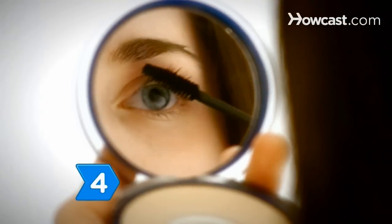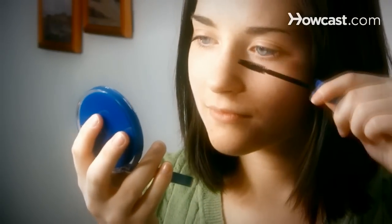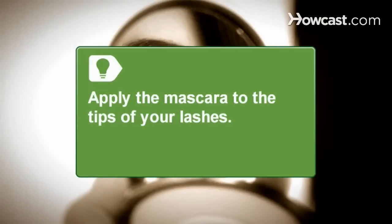Step 4. Apply the mascara to the tips of your eyelashes with a clean or new wand. Use smooth movements. If mascara gets too close to the root of your eyelashes, you could block the glands on your eyelids that help your eyelids form tears, and your eyes might not get the lubrication they need.